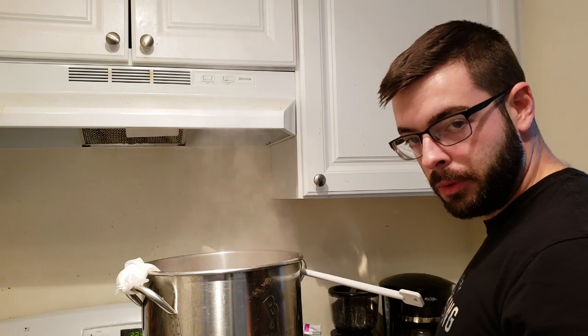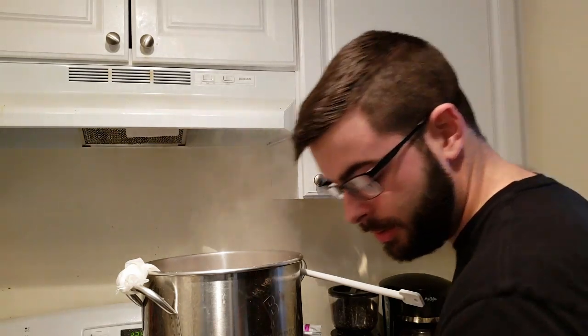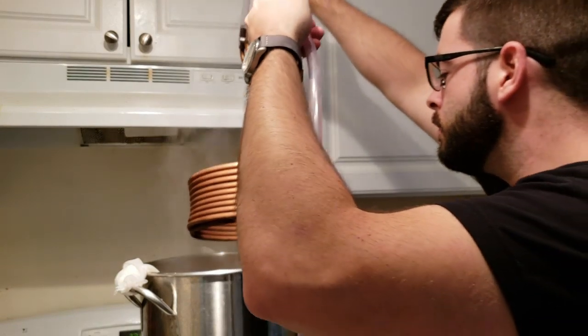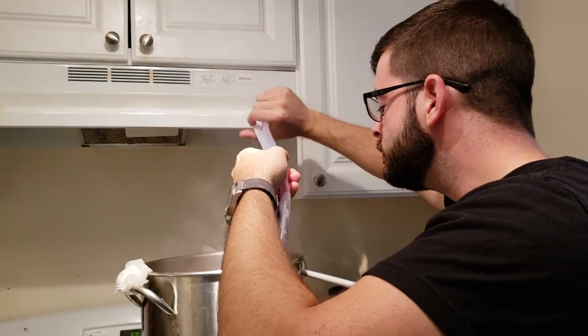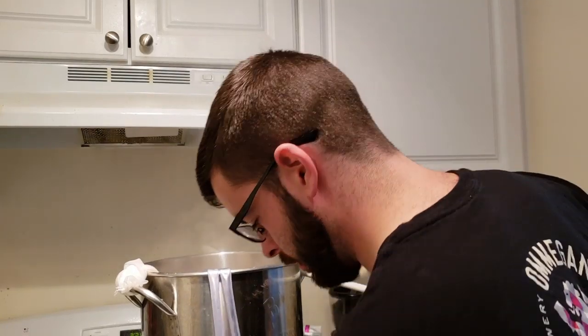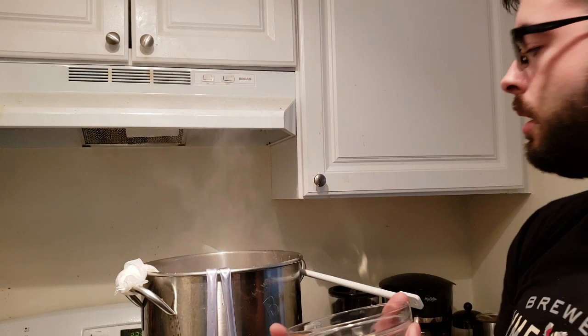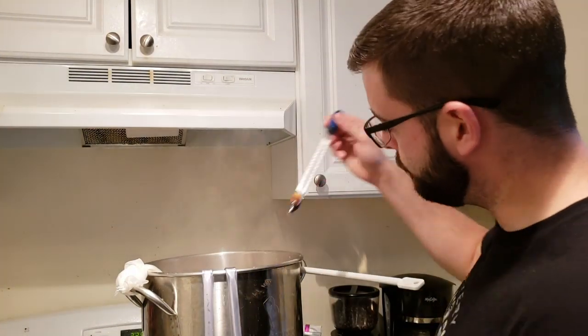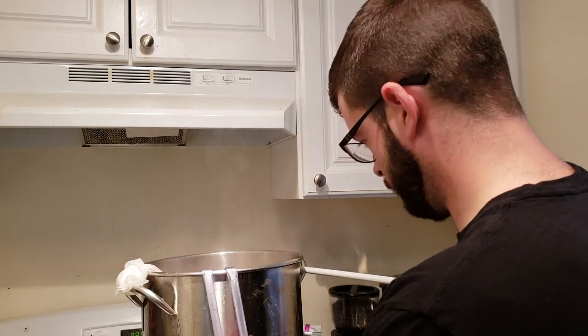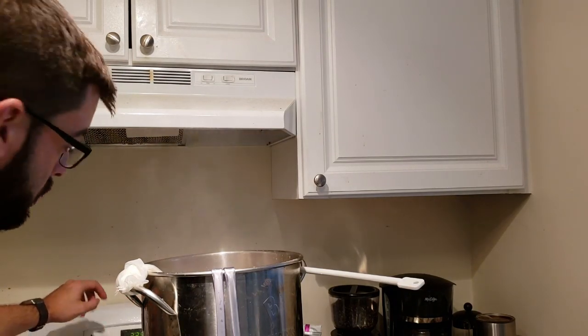Alright, so we're now 15 minutes from the end of the boil, so it is time to throw in the chiller to sanitize it, as well as a healthy dose of whirlfloc, as well as a floating thermometer. Then in 10 minutes, we're going to add our spices and sugars.